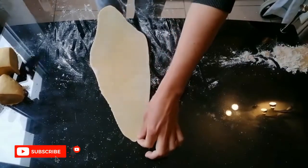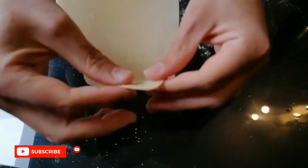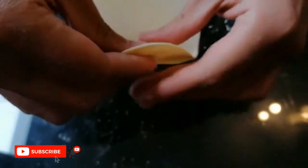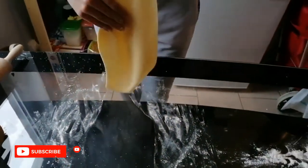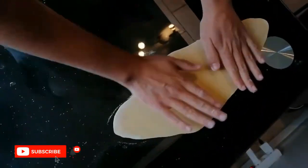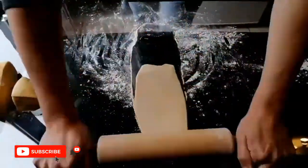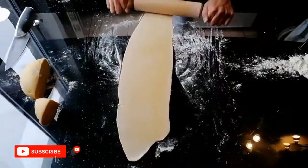We spread the dough till we reach this thickness. If you can make it thinner than this, it will be perfect, but manually it will be very difficult. So if you have a pasta machine, that will be easier to do. We repeat the same process for the other pieces of pasta till we finish all the dough.